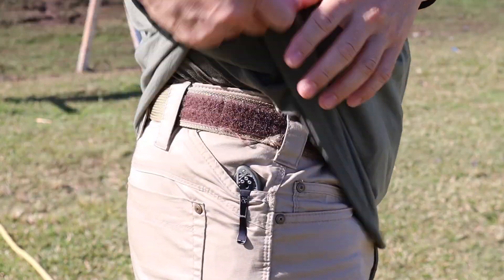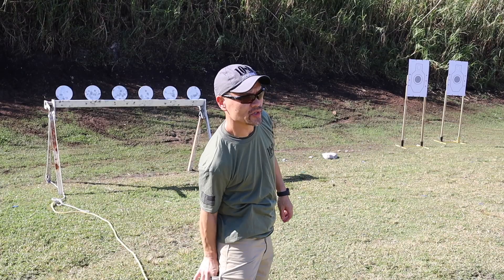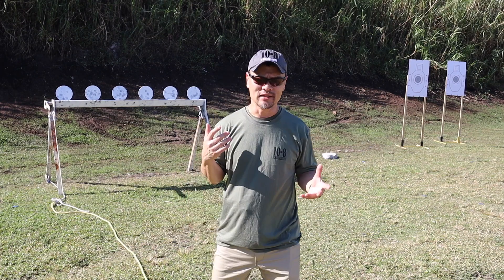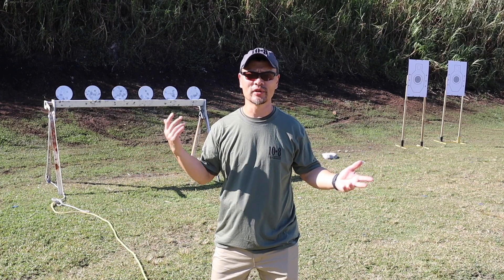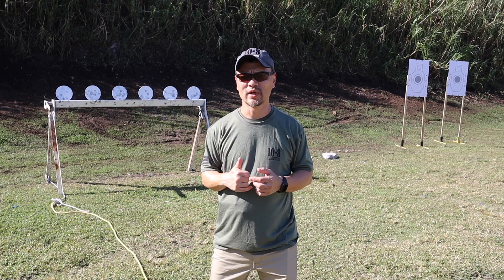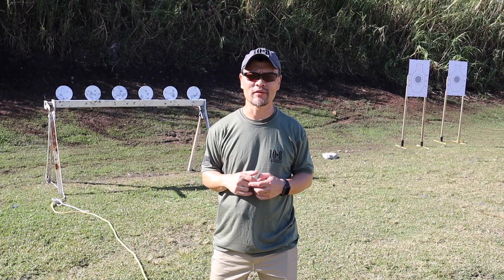I also have my pocket knife in the other side so I can keep my front pockets free. There's a cool little pocket here for your keys. The pants are super light — it's always summer here in Florida so I always have to think about summer weight pants. We'll get to it, run through the drills, and see how these work out.